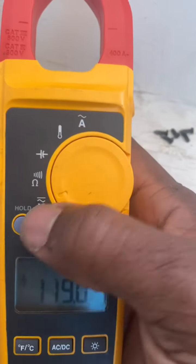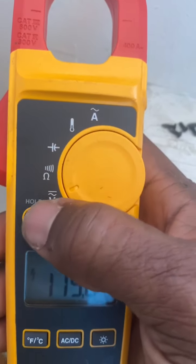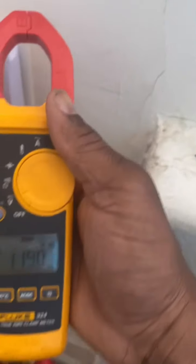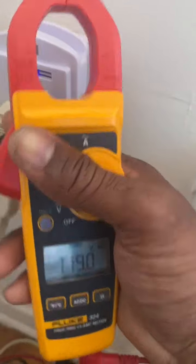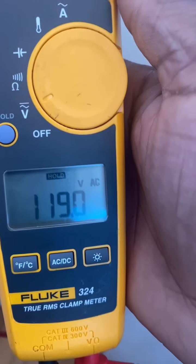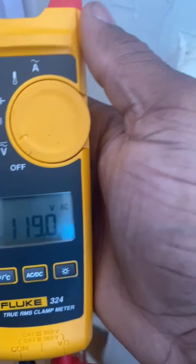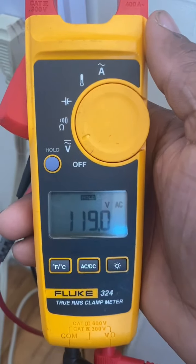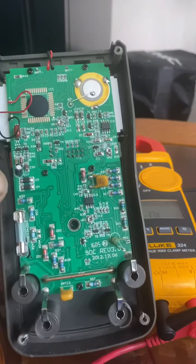If I want to hold my reading, this meter has a hold button. I can hold it so that even after I take my probes out, it still shows me the reading so I don't forget it. That's how you read alternating current.